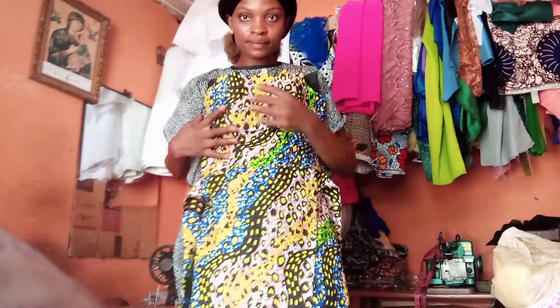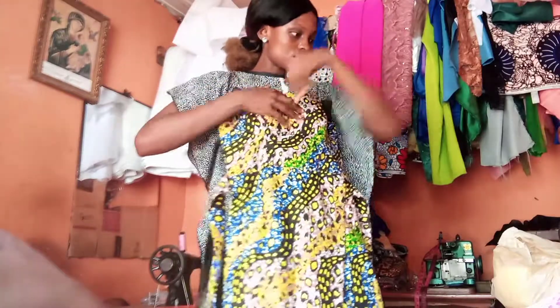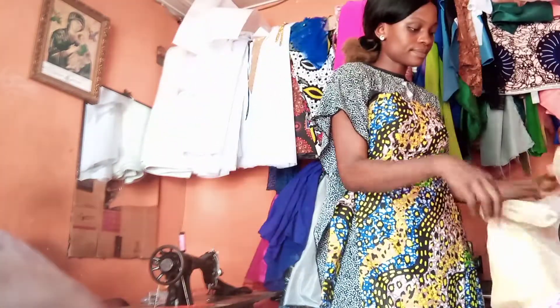I'm going to tuck this side and tuck the bottom, and that's when I will remove the pin. I'm going to use this organza for the sleeve — this is the organza I'm going to use for the sleeve.